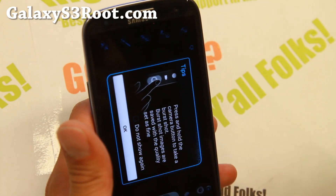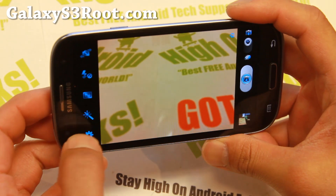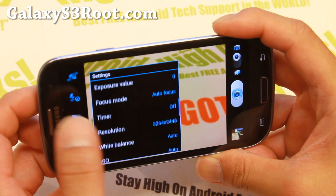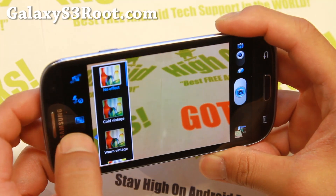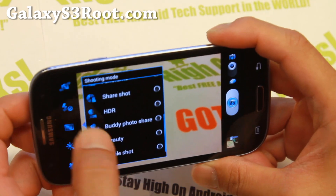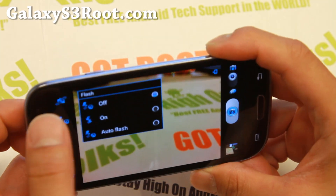I forgot — the camera actually does have slow and fast motion. Here we go, shooting mode. The camera also has HDR, smile shot, and low light modes. You can play with all of that.